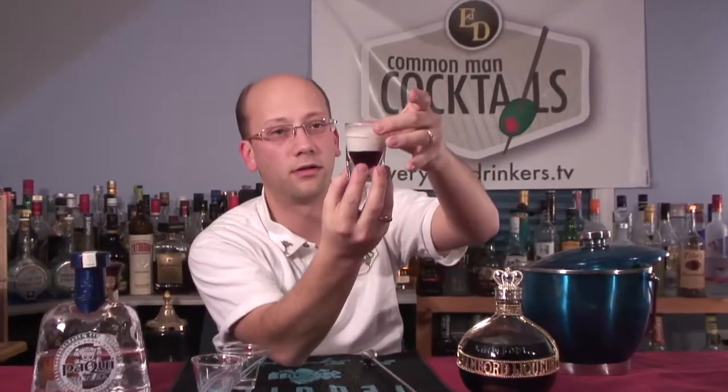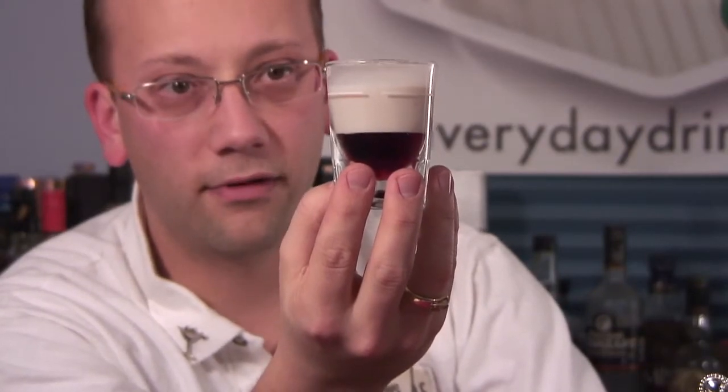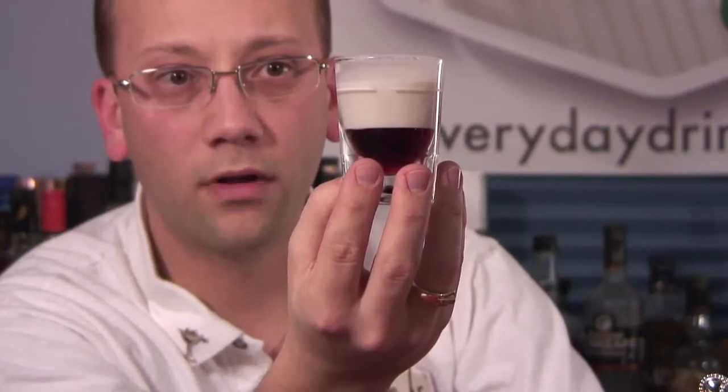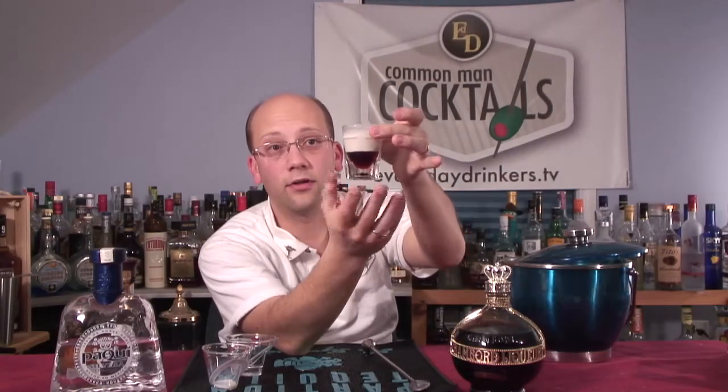Forgot that was tequila, not something sweet. Right to the top. It's kind of cloudy, actually. The tequila, because it's clear, it easily shows — maybe they blend a little bit where they're very close in density — but the Godiva and the Chambord layer perfectly. So that's kind of cool. Silky looking. Silk sheets.